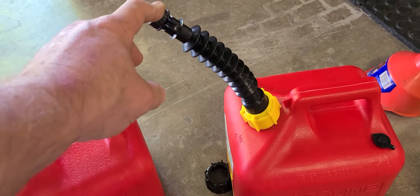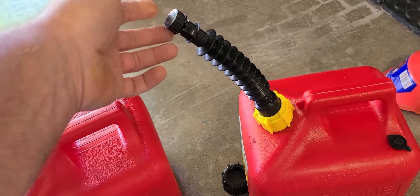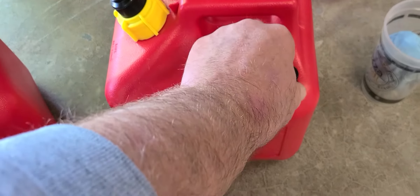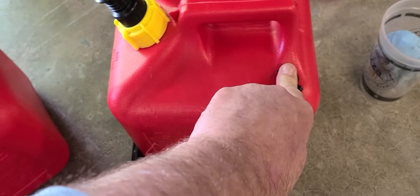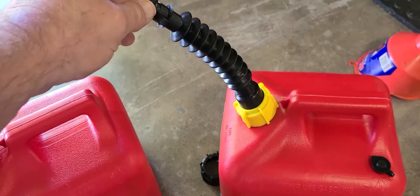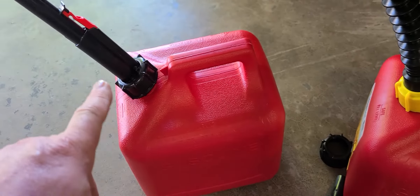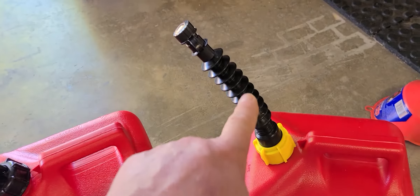So what I did — I went online, this is like six bucks — this retrofit spout, old school style. It comes with a vent fitting; you have to use a step bit and create a little hole for air to come in. This thing works absolutely perfectly. I tested it on the truck and no spills whatsoever. Good gasket on there too. Essentially it's replacing that piece of crap spout with old school.